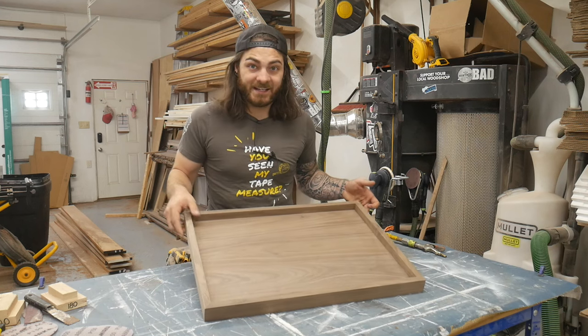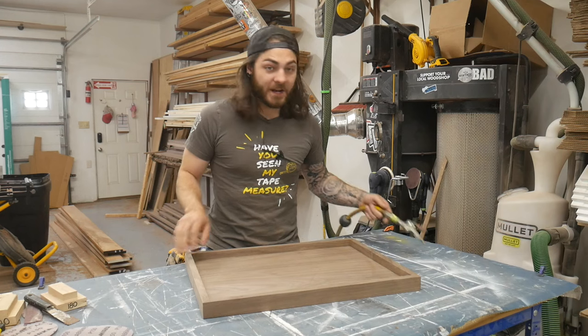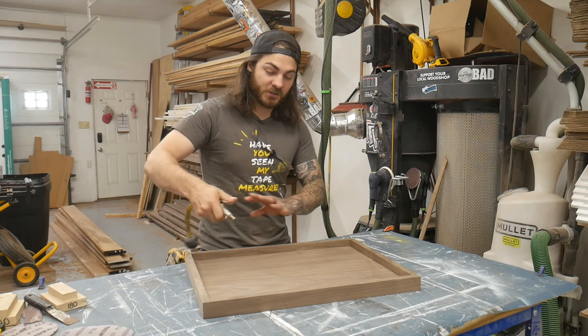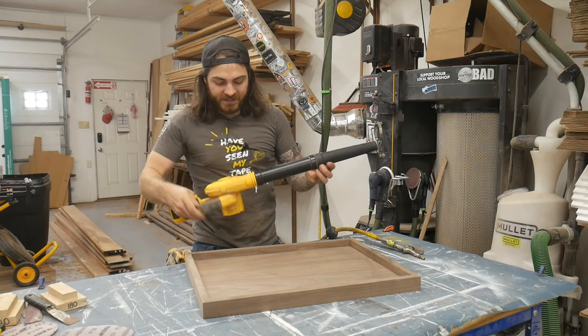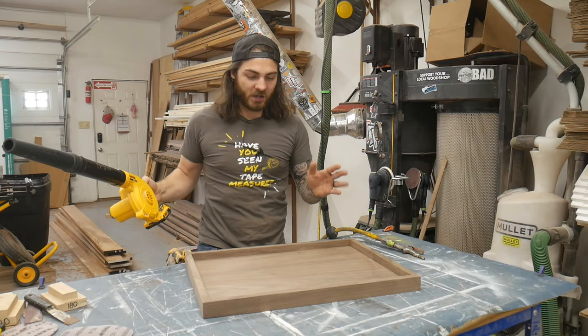Now that everything is sanded - these are all sanded to 150, solid walnut - I go ahead and spray them off to remove as much dust as I can. You want to get all the dust out of the grain. I just use compressed air and spray off the whole piece before I start spraying finish. If you don't have compressed air, even a hand blower works pretty good - all you're doing is removing the dust. So let's head into the finishing room and get started.